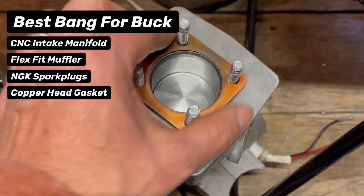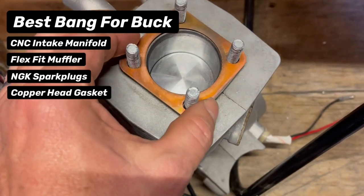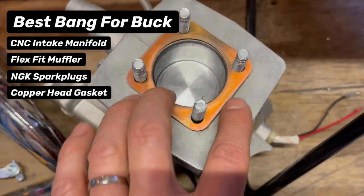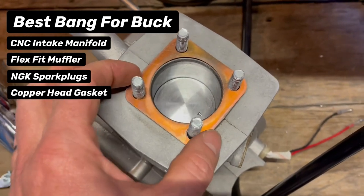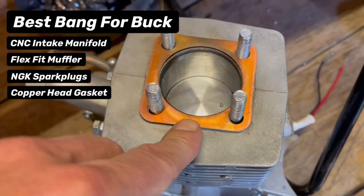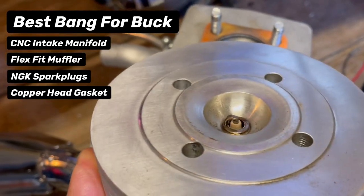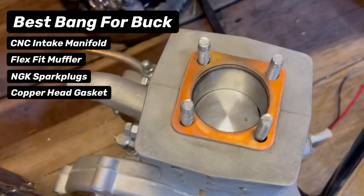Next on my bang for your buck list is a copper head gasket. A lot of kits come with aluminum ones, but our kits come with copper ones. If you don't have copper head gaskets, get them. They just don't leak, they perform so well, and are so worth it. You shouldn't even be thinking aluminum. They work so well because they're harder than aluminum but still have a malleable softness to them. They work really well when paired with aluminum heads — the sealing is just excellent.